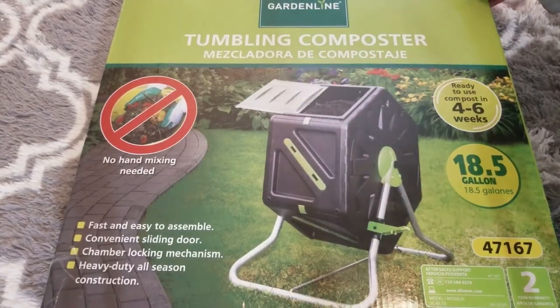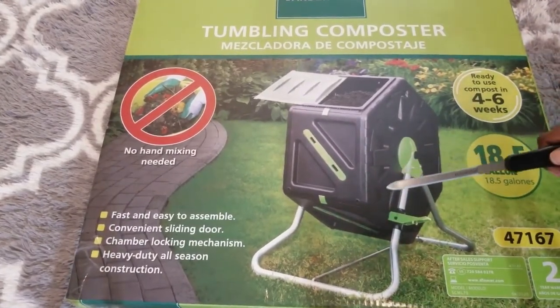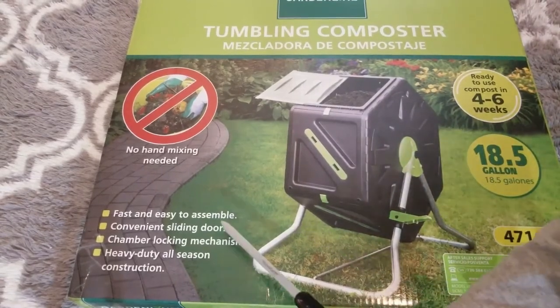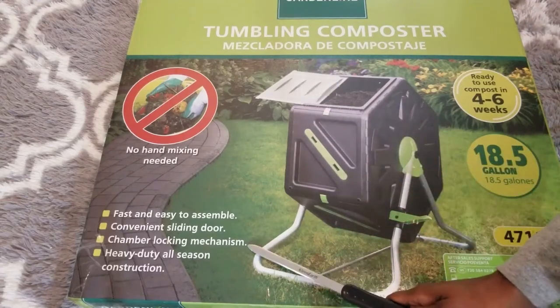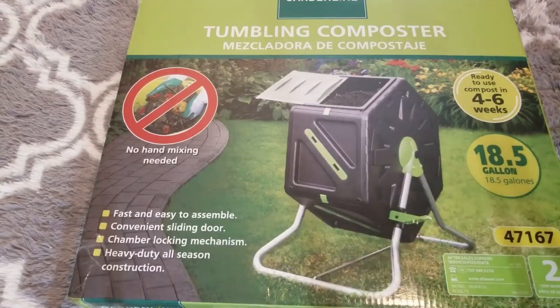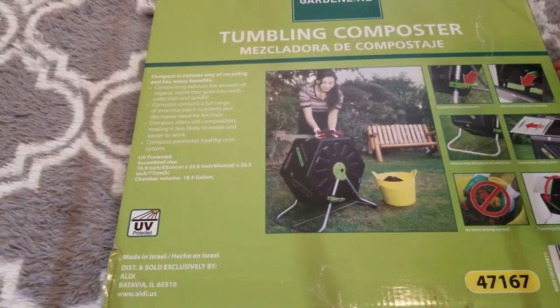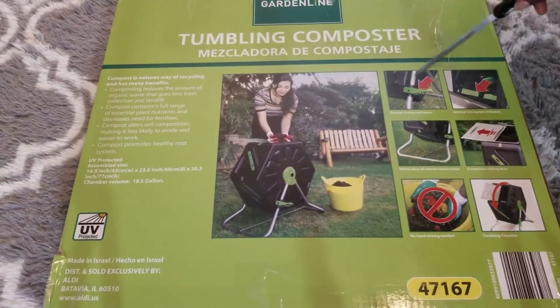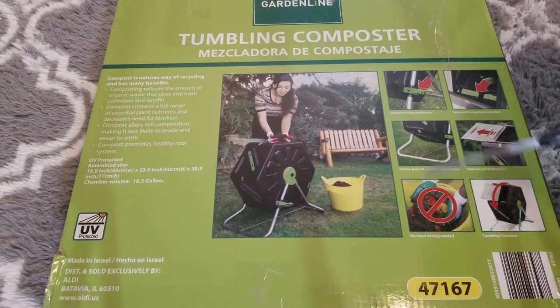There's no hand mixing required — great for a lazy gardener who wants the fruits of their labor without working so hard. It's fast and easy to assemble, has a convenient sliding door, a chamber locking mechanism, and heavy-duty all-season construction — which is key because I have all four seasons here. It also has internal mixing bars included and you just tumble it — no mixing needed.